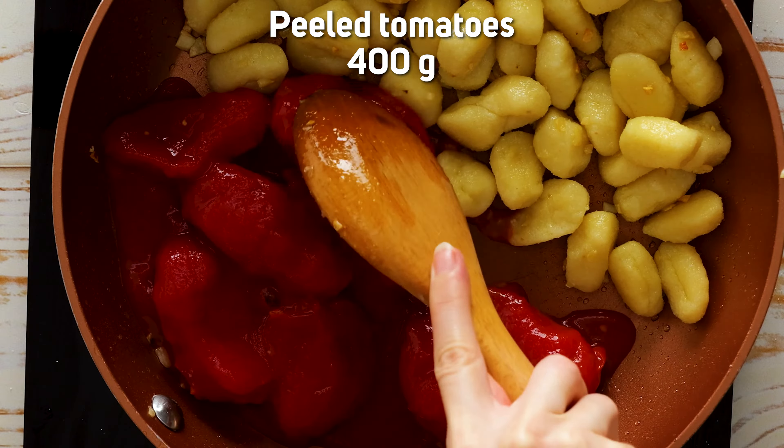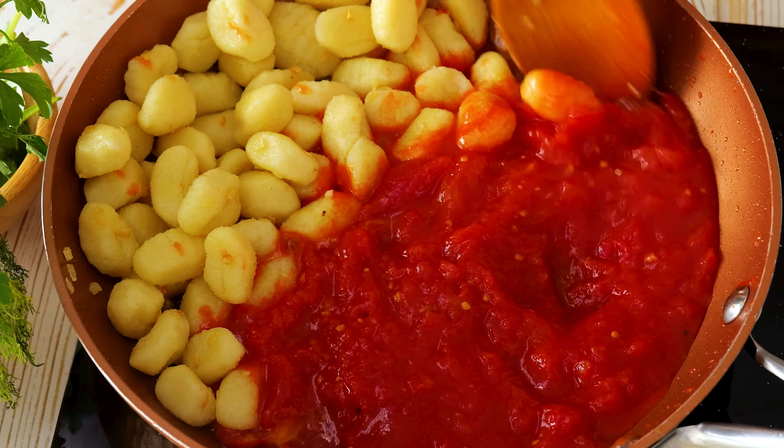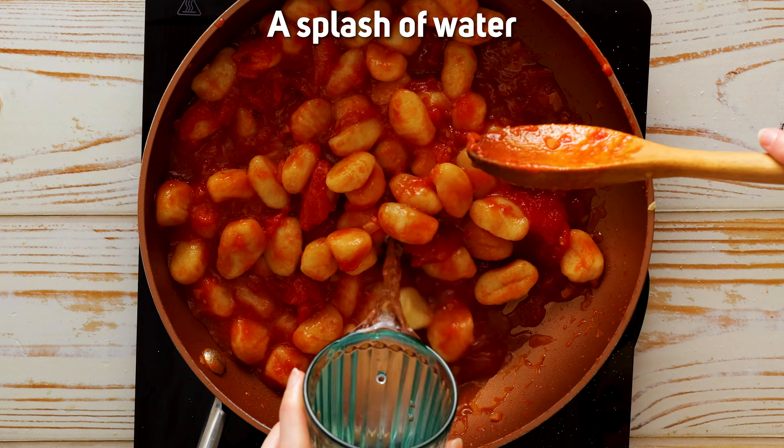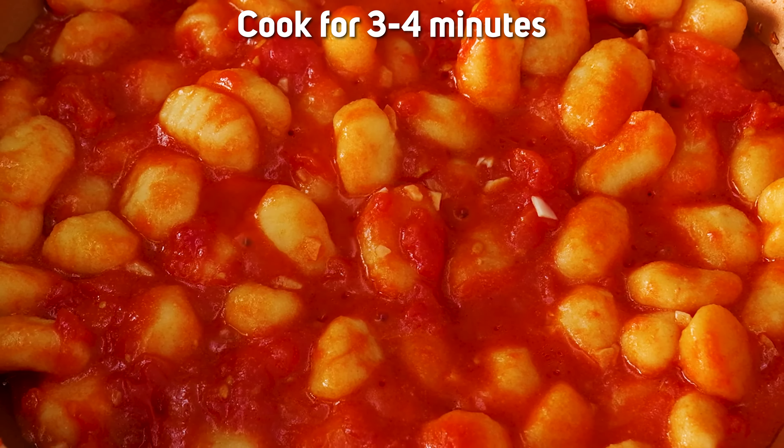Crush the tomatoes up and mix everything together. Add a little splash of water and let the gnocchi simmer and soak up all those flavors.